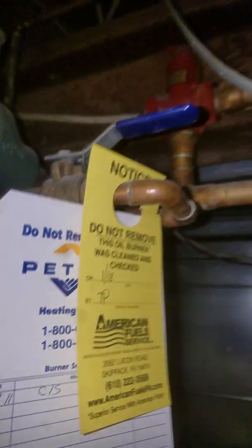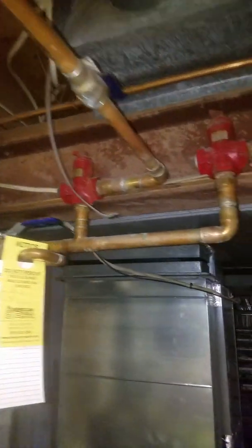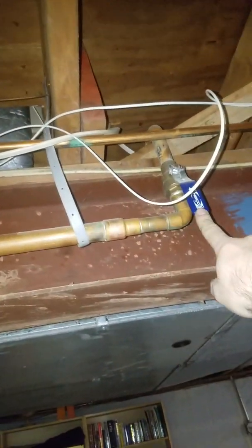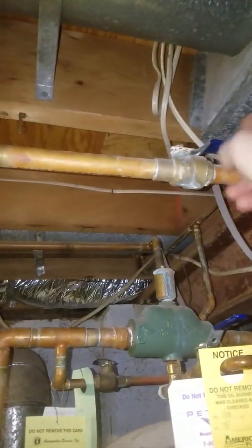We have a check valve right here going to zone one, and there is another check valve going to zone two. Right here we have another shutoff valve so we can shut this off. The other zone also has a shutoff valve right here, so you can shut that off as well.